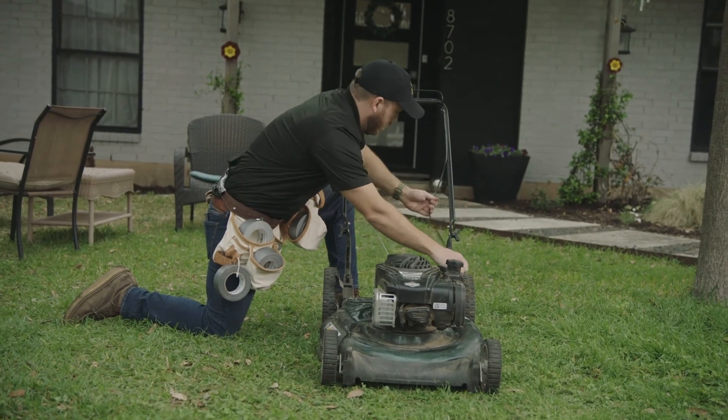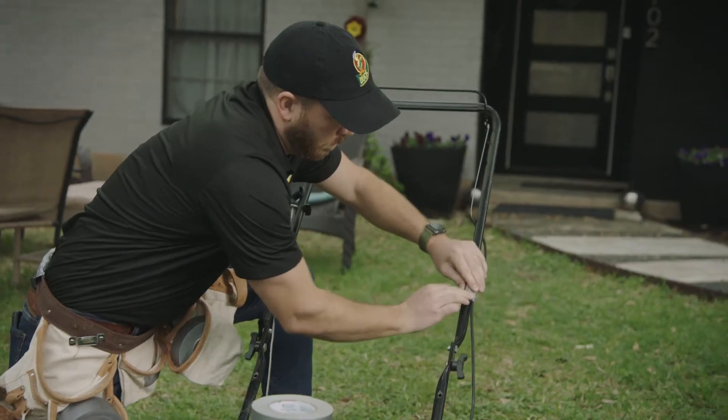Do I worry about how attached he is to his lawnmower? No. Everybody gives their lawnmower a name, right? Me and Stella, we've been through a lot. I think my wife understands. He did try to bring it in the house the other day.